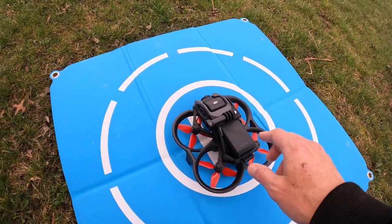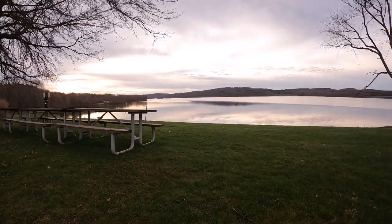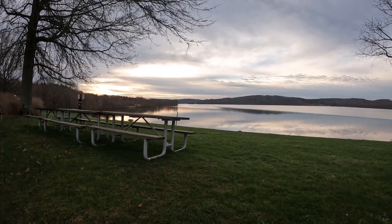Hey everyone, Brad from Strike the Drone here. I've got the DJI Avada out here at the crack of dawn. You can see that sun is just coming up through those clouds over there.